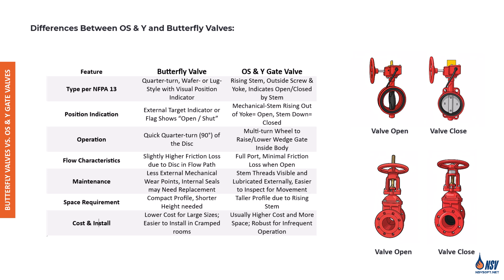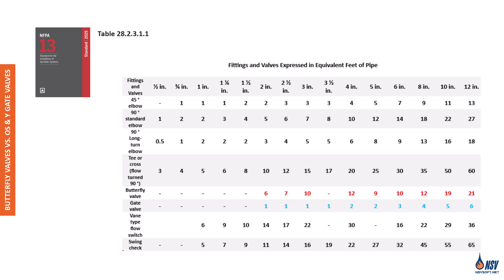In this table, butterfly valves and OS&Y gate valves are briefly compared based on criteria including position indication, operation, flow characteristics, maintenance, space requirement, and cost. According to the 2025 edition of NFPA 13, Table 28.2.3.1.1 specifies the equivalent pipe lengths for various fittings and devices, unless manufacturer test data suggests otherwise. Friction loss through butterfly valves is significantly higher — typically three to ten times greater than OS&Y gate valves, depending on valve size.